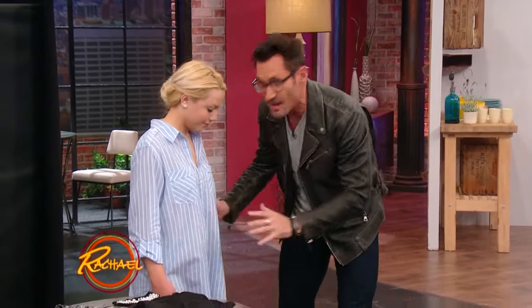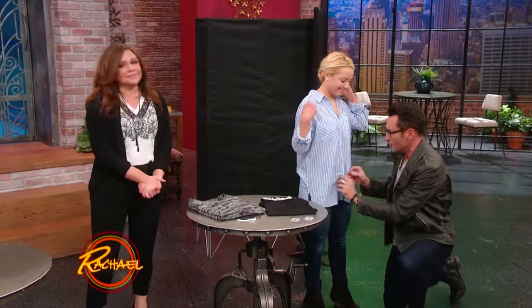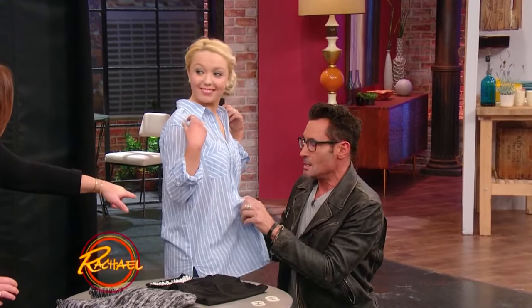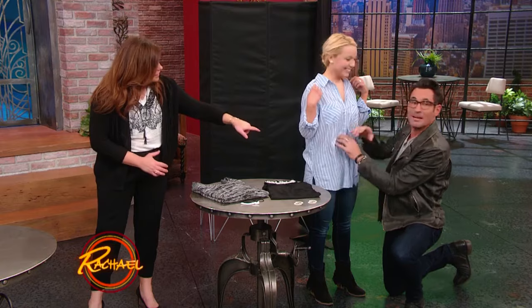What you do is you take an oversized Oxford or dress shirt — are you looking at this? And what you do is you unbutton it. You unbutton it up to the sternum. Daytime show, pumpkin. I know, buttoning it up right there — I'm stopping right here, it's daytime.